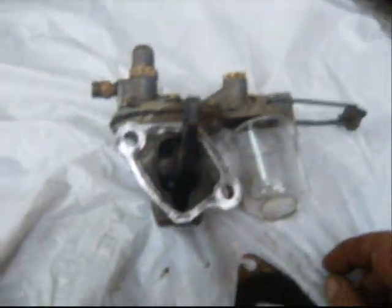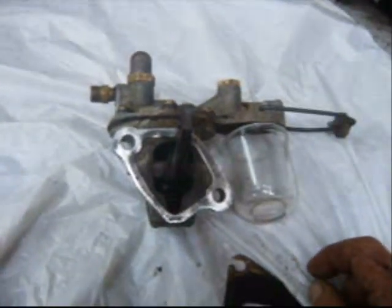But once again, I took something off of this truck and cleaned it and put it back together and it works. So there we go.